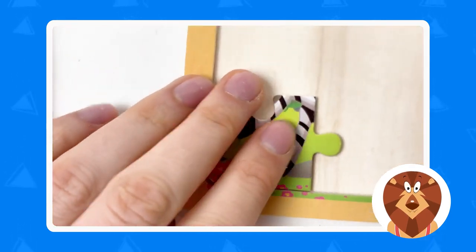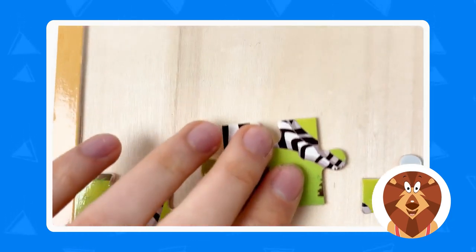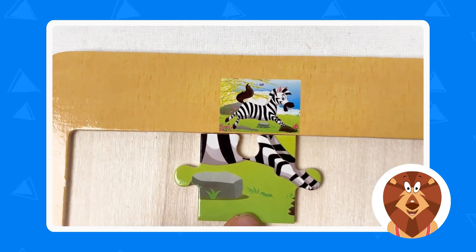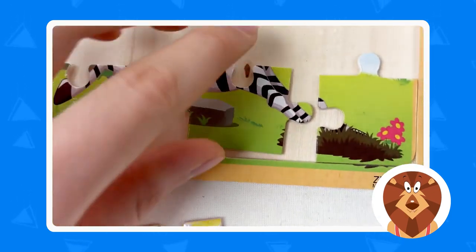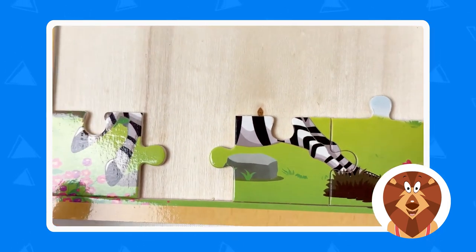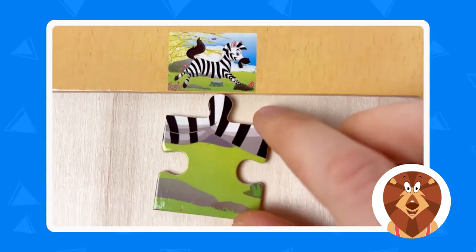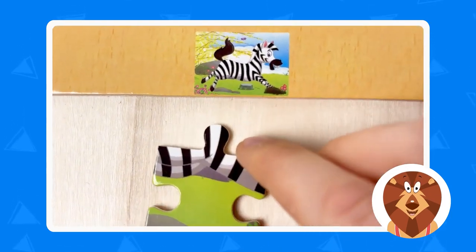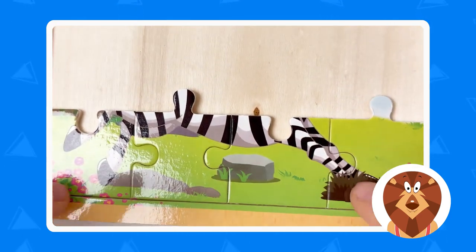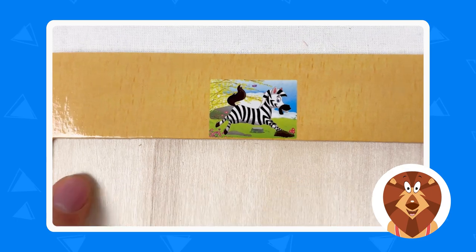We're going to look at the image and take the next puzzle piece. We can see the rock — let's move it down and connect. Then the next piece is the bottom part — we're connecting all the bottom parts. Let's move it down and connect. We've done the bottom part!